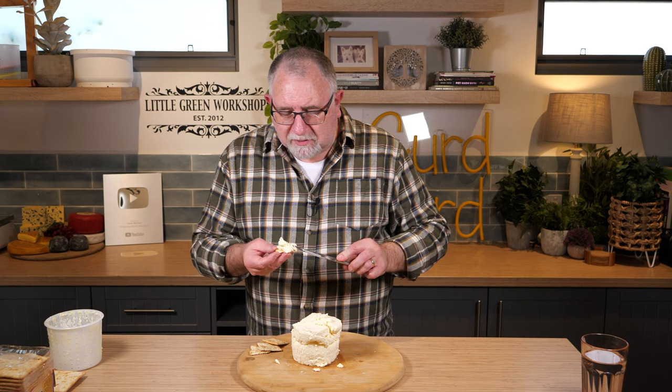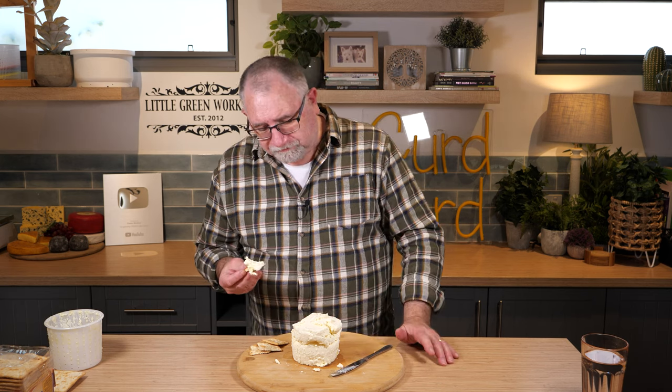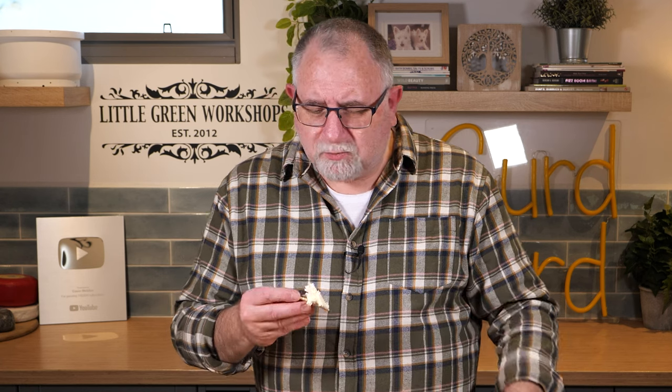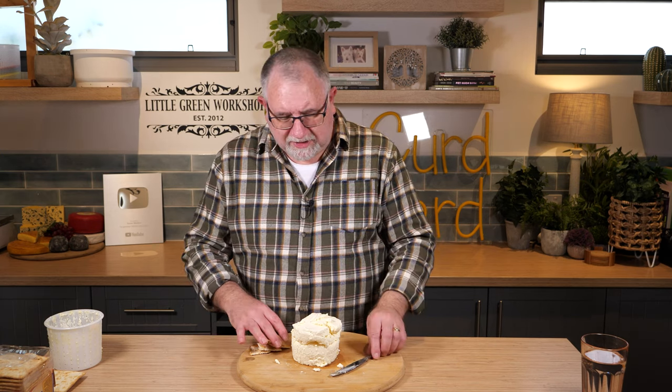If I followed the recipe correctly — which I believe I did — it can be harder than this and can actually be aged. This one is a bit of a disaster but the cheese tastes really nice by itself. It reminds me of yogurt cheese — labneh — but a little bit more coarse. This one's a little bit more melt-in-the-mouth. That is a yummy cheese, really simple to make. It's like a firm sour cream but not as rich as sour cream.